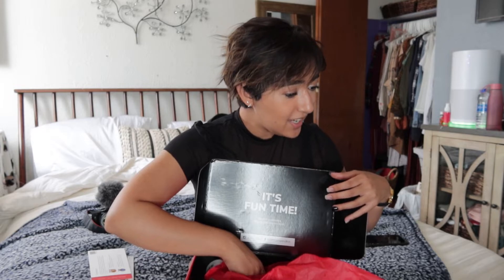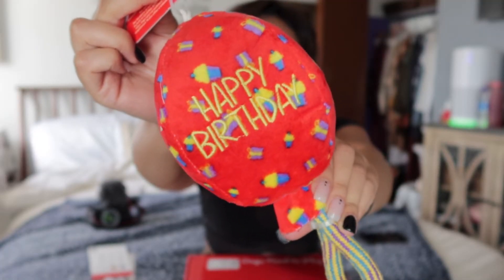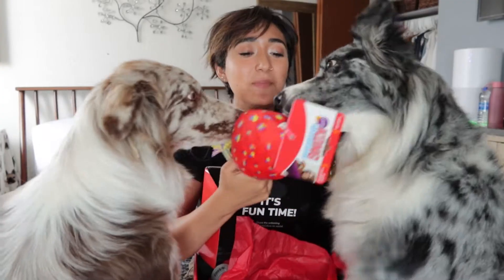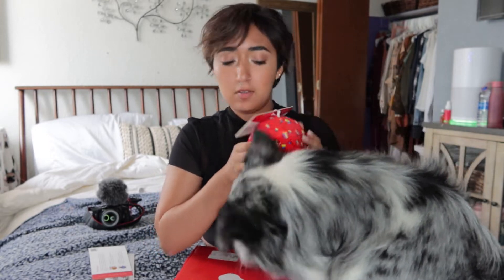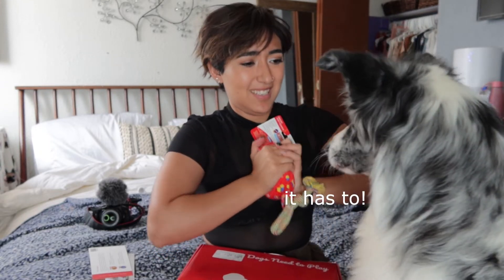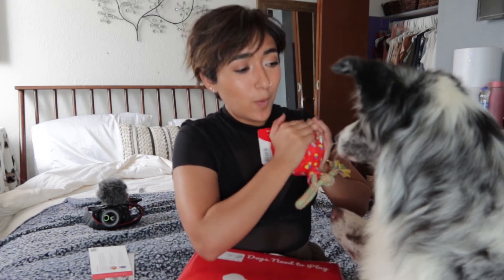Is it your birthday? They sent her a balloon. You're going to rip this up right away, dude. Does it not squeak? Oh, apparently it does. She's going to tear this up.